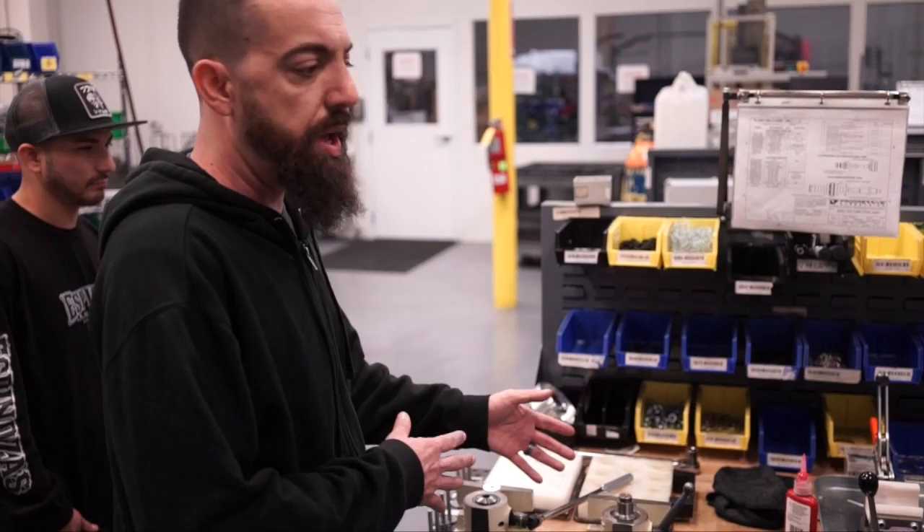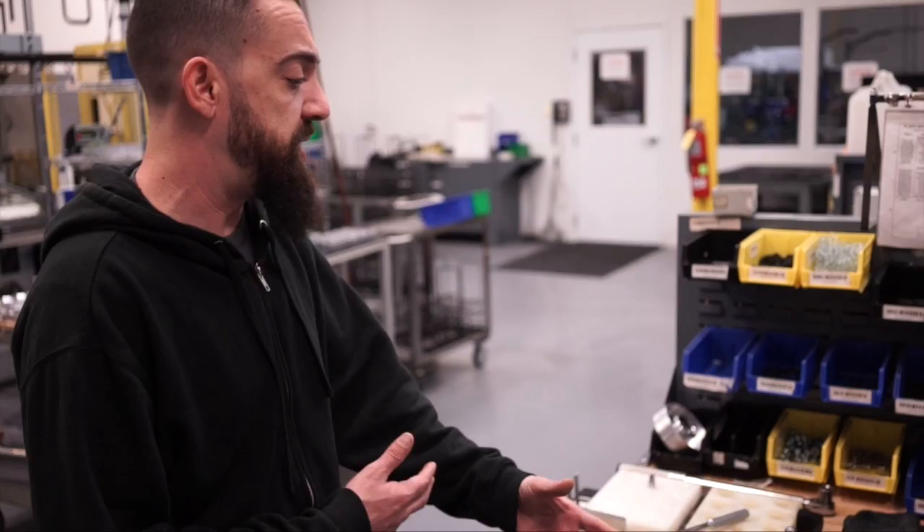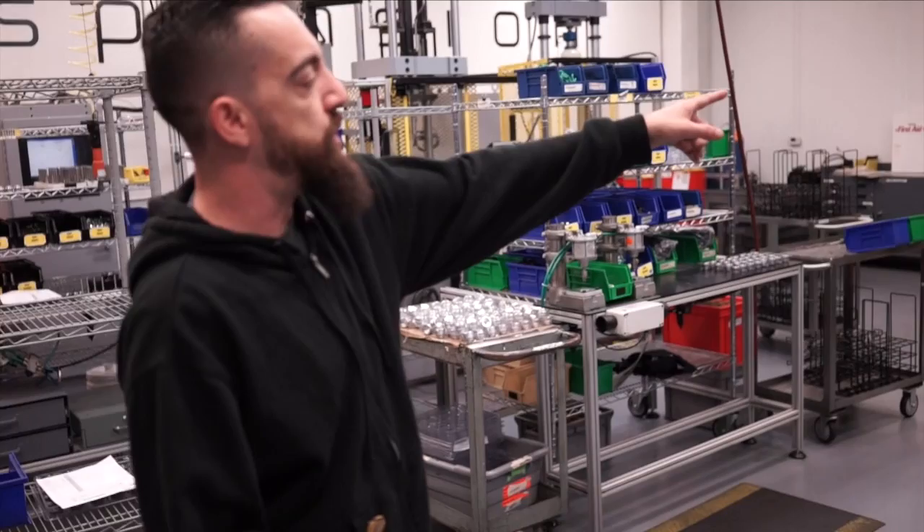This is the 970 fixture table. Our fixture table allows any of our technicians to come in and build up a 970 the same — whether Drew builds one or Corey builds one, they all perform the same. We build up our shim stacks over here at these stations and then bring it back and start loading up the shock.